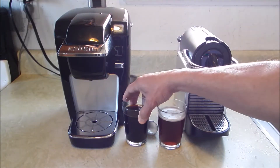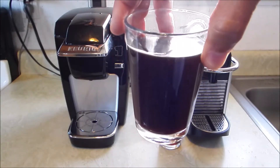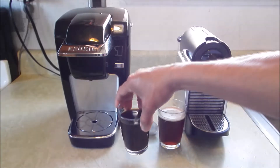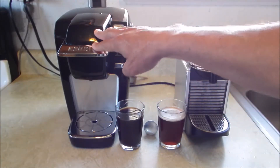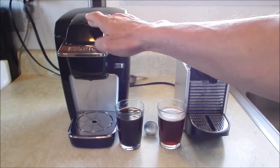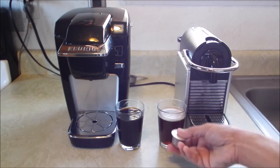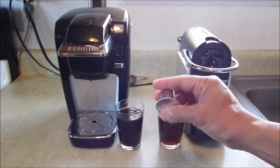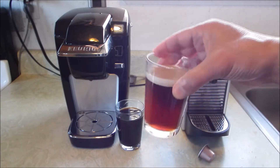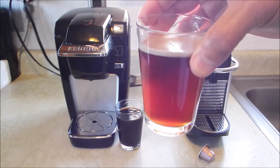You can see the color right there — that's the Nespresso. Then you can see the rich color here from the Keurig. Both types of capsules work equally well on the Keurig — either store-bought K-Cups or your refillable capsules. As far as the Nespresso, I'm going to make another cup using one of the original Nespresso capsules. With the refillable capsules, you can see the color yourself — we're using the same ground coffee.